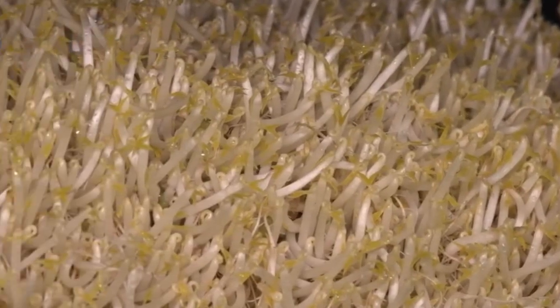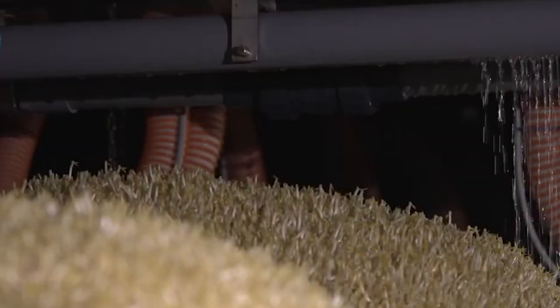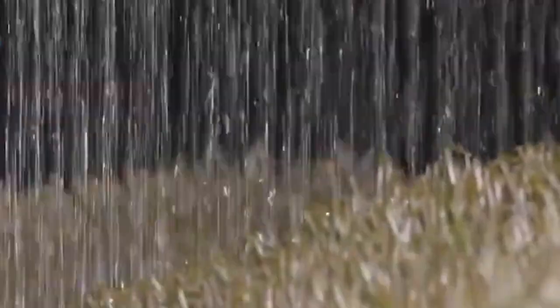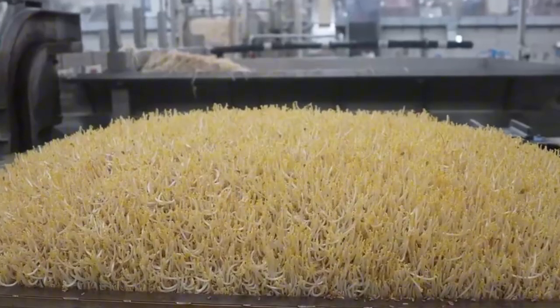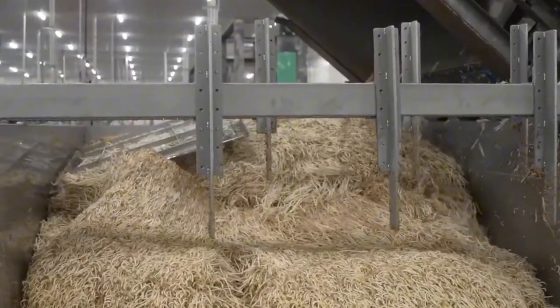Over the next 10 days, the beans slowly begin to change, first forming tiny white roots, then growing upward into crunchy white stalks. The transformation is nothing short of incredible. By day 10, each growing container is bursting with about one ton of fresh, healthy, vibrant bean sprouts — all grown without soil, chemicals, or sunlight.